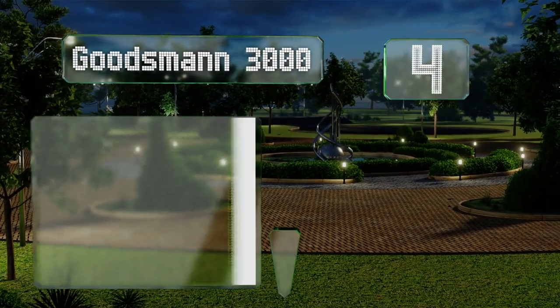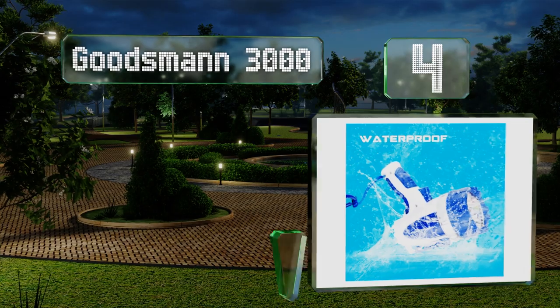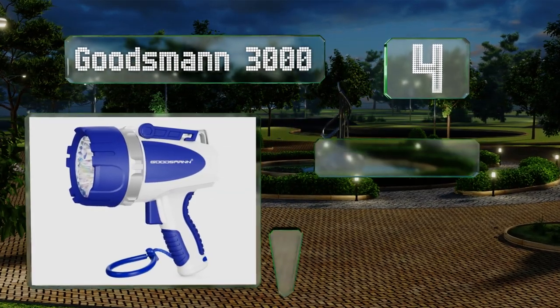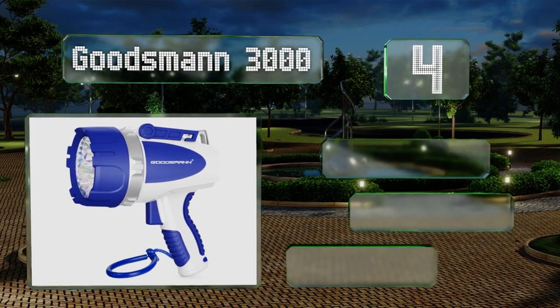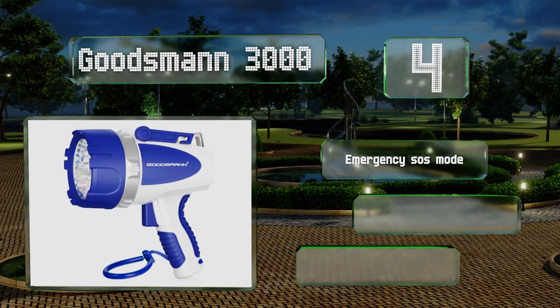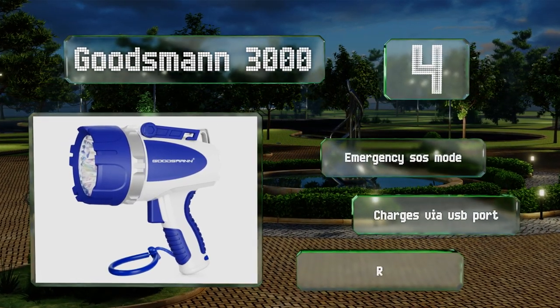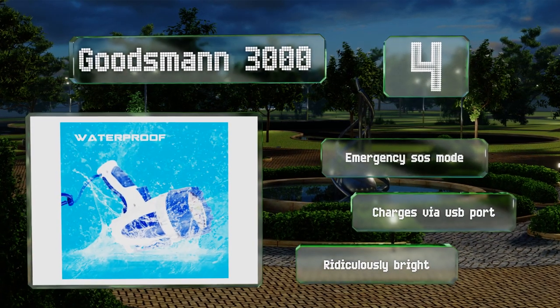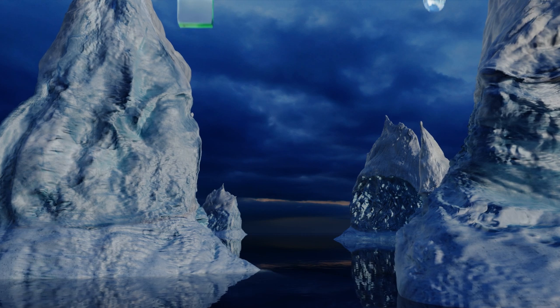At number four, the Goodsman 3000 has a hardy impact-resistant ABS body that will protect it from most dings and drops. An 1,100-foot beam distance should be more than enough to find whatever you're looking for or illuminate the path ahead. It's equipped with an emergency SOS mode and charges via USB port. It's ridiculously bright.